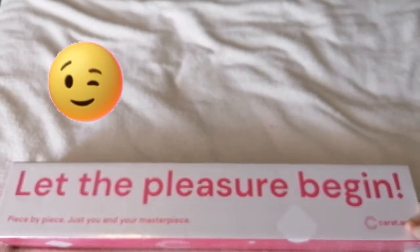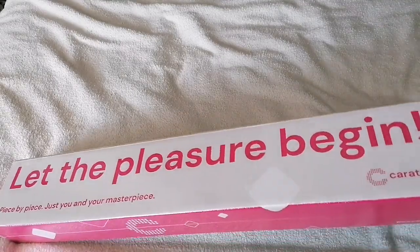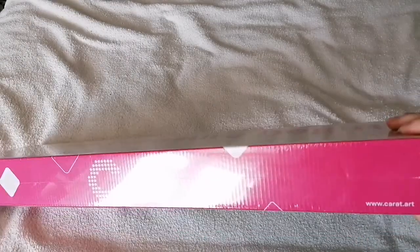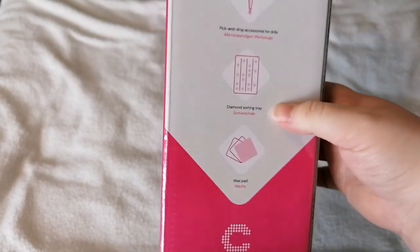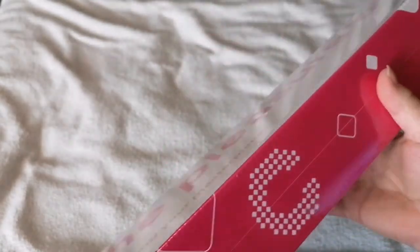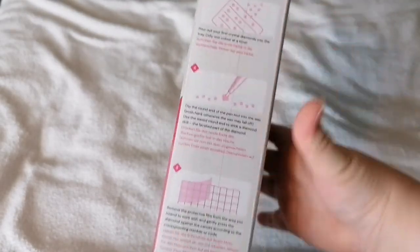Let the pleasure begin - piece by piece, just you and your masterpiece. It's from Carat Art, so I'm really glad they've got nice branding on the box. It tells you the elements - you've got printed canvas, drills, accessories, tray, and wax. It also tells you how to do it with picture forms, which is quite cool. It's written in English and German, and it's got a clear plastic wrap on it as well.